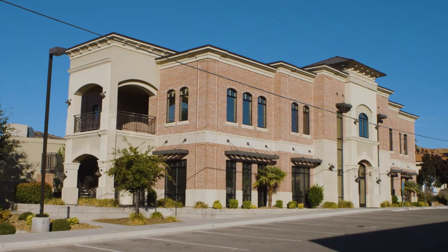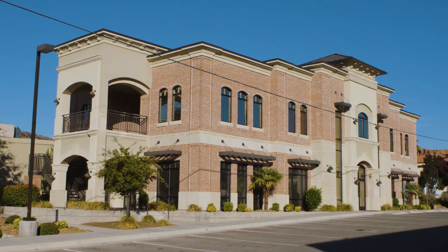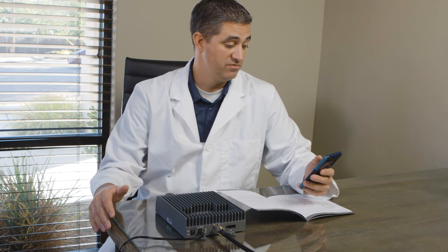From what I've seen here, this booster is a great option for light commercial applications. I would say the Fusion 5X is a success. Looks like a great product. It's working very well. I'm pretty pleased.